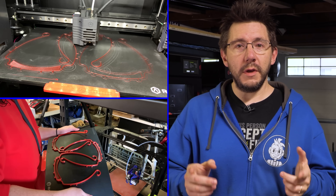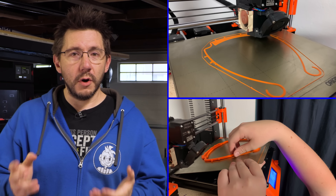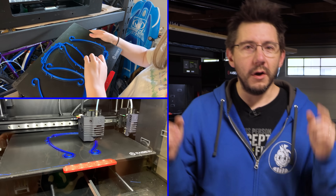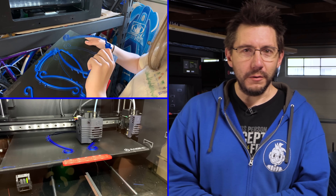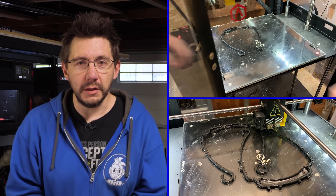On the Raze E2, we had some Prusa Mint PETG. On the Prusa i3 Mark III, we had Printed Solid's Jesse Orange PLA. On the Raze E2 we also had some Hi5 Blue from Proto Pasta. And finally, the N2 Plus was going to town with some Polymaker PLA.